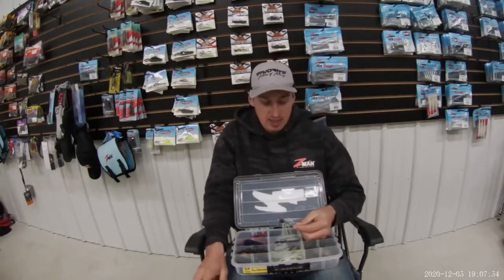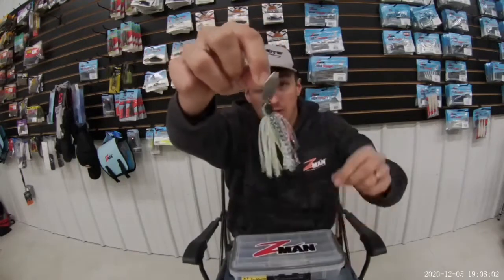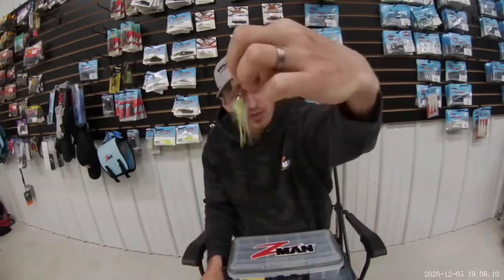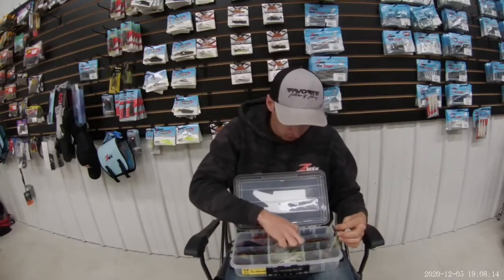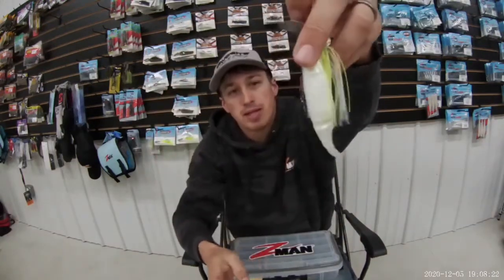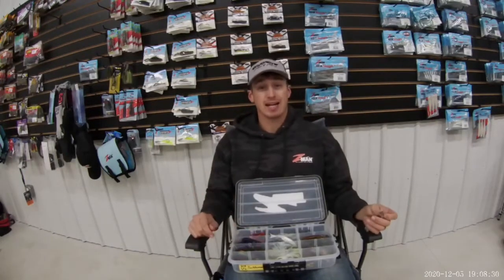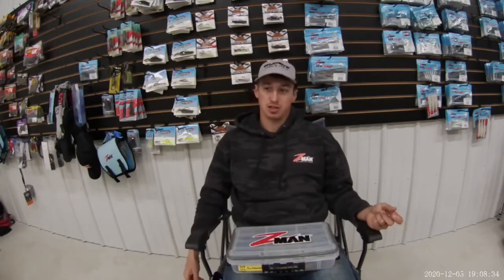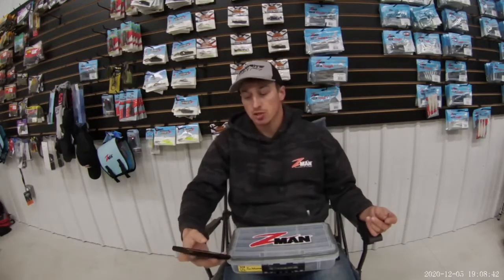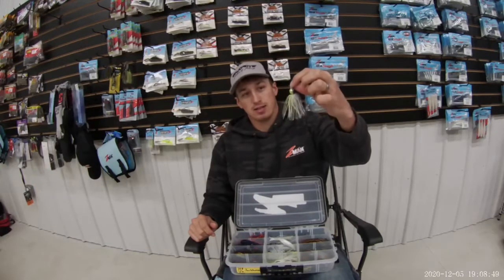Starting at Rayburn, I was using the green shad — probably my favorite color. It's got a little bit of that chartreuse in it and just makes the bait really stand out. I was throwing a pearl razor shad on it at the time. I caught a nine-and-a-half pounder the first day, which jumped me up to a really good position. I made it to day three and finished 19th — an awesome start to the year.